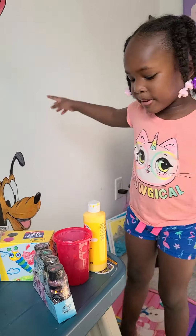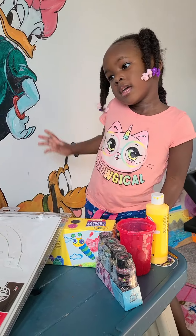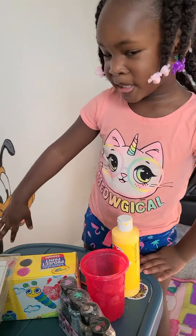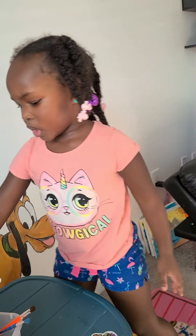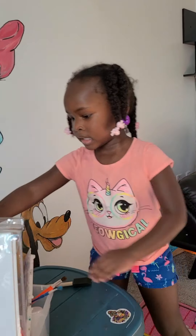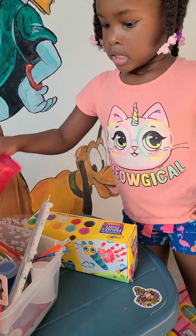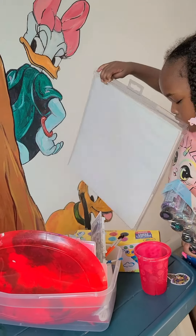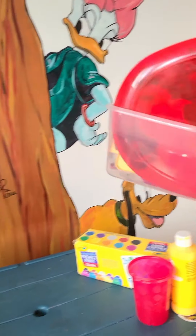Alright, we're gonna paint the wall and we got everything we need, so let's begin. This is the one we're gonna paint, and I'm gonna pick out the stuff we need. We definitely need the sponge brush and some more paint.